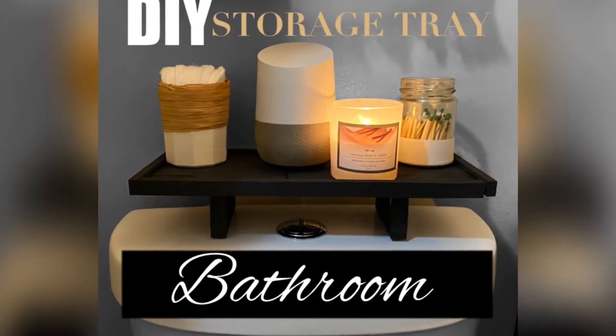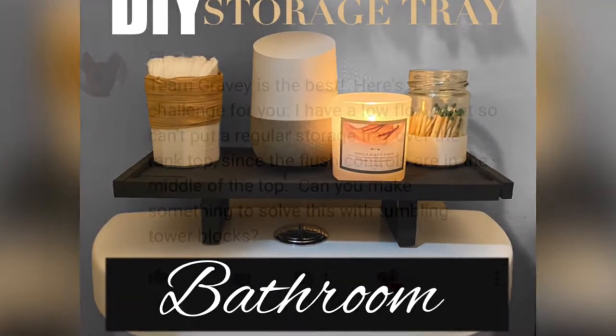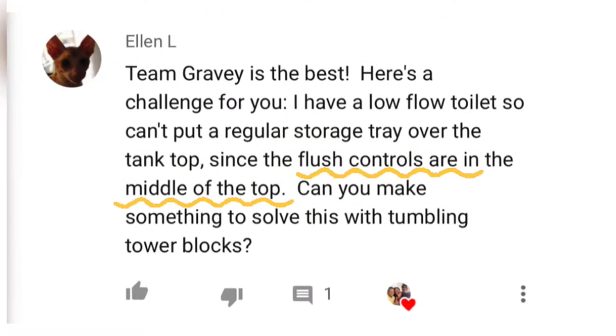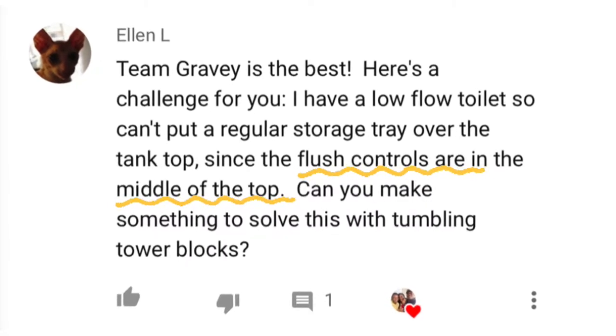Let's craft up a bathroom storage tray. I was challenged by Ellen to create a storage tray that can accommodate a toilet with the flush controls in the middle, so here we go.